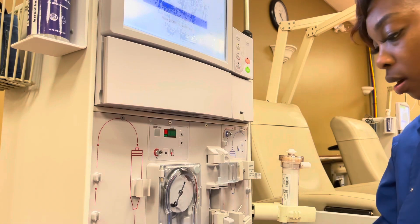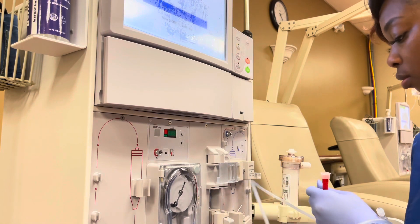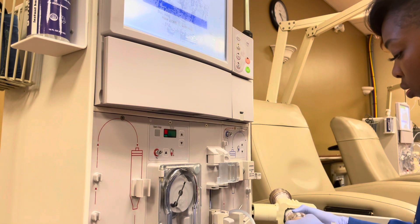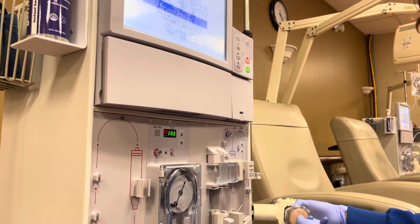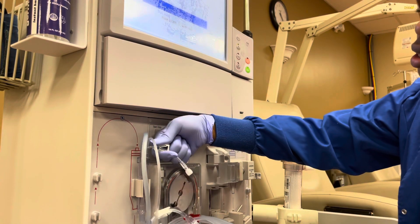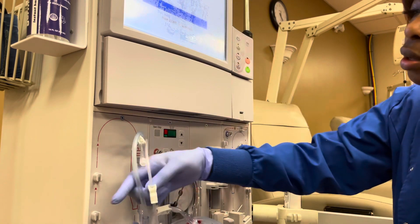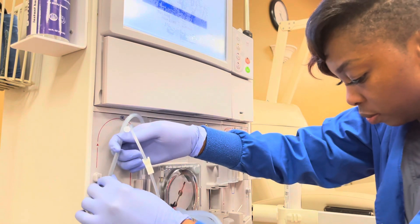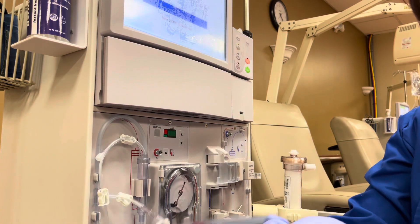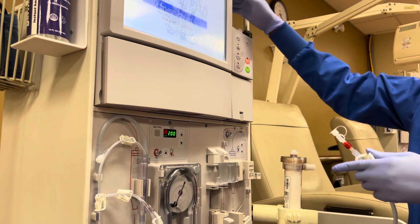Basically, it's like from left to right. You want to hook your lines up to your dialysis machine. Start from the bottom. And as you go along, you want to be clamping. I'm going to be clamping every clamp except the saline clamps.